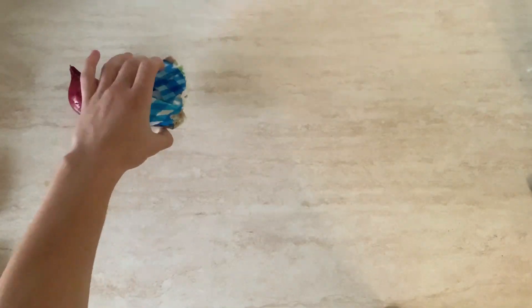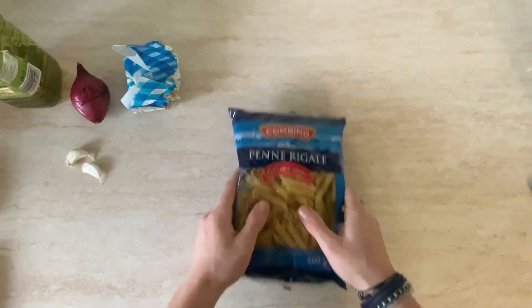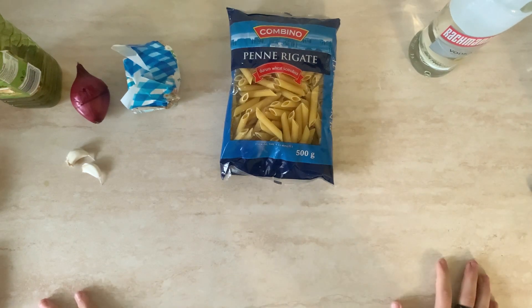We are going to make penne alla vodka, I believe you pronounce it in English. So let's go through the ingredients. We are going to need this trusty onion, some butter of course, some olive oil, garlic cloves I believe — and we have two of them. Of course, the pasta. Obviously, we need the vodka in this. We are going to use a very small amount, but I couldn't find a small bottle in the store I was in.